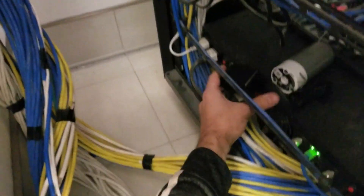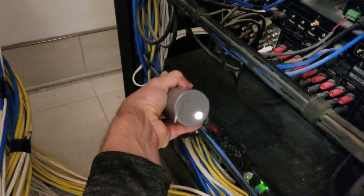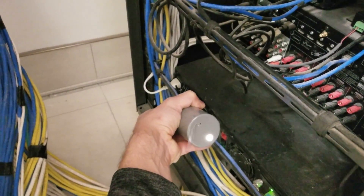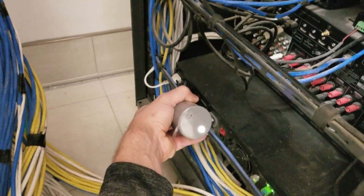Let's plug in that wireless bridge to our outlet. Hold the button on the back until the Wi-Fi lights start flashing blue. Okay, here we go — it's flashing blue.